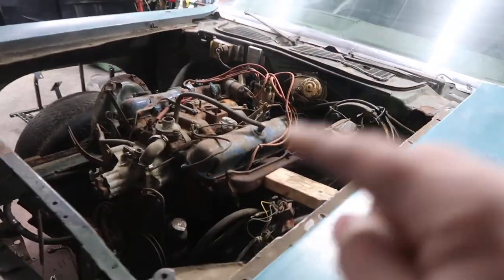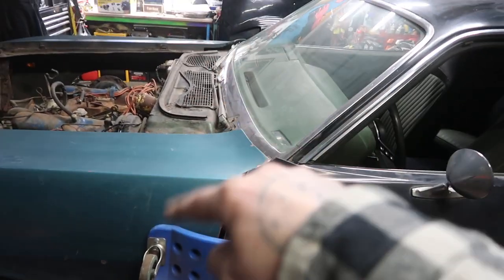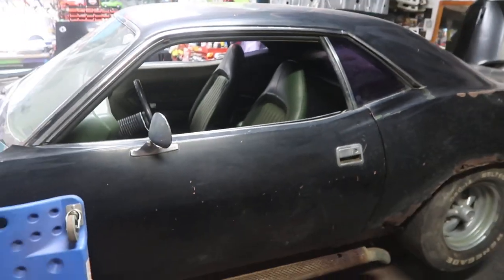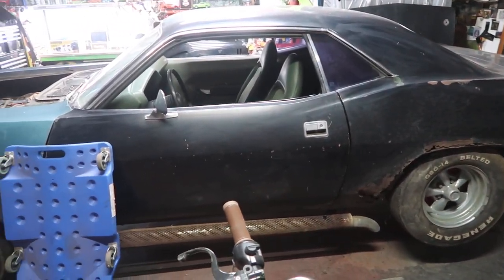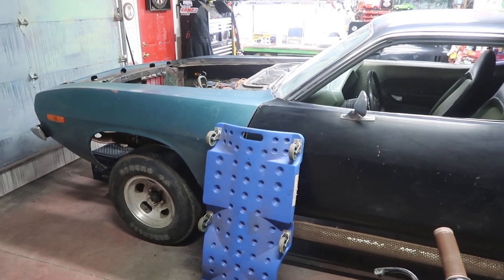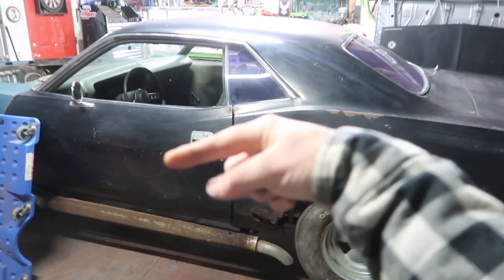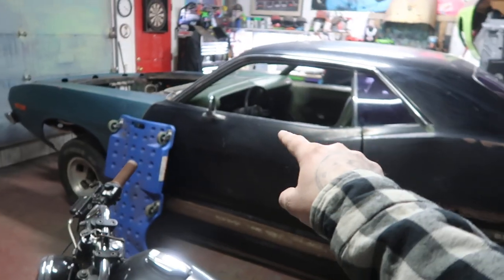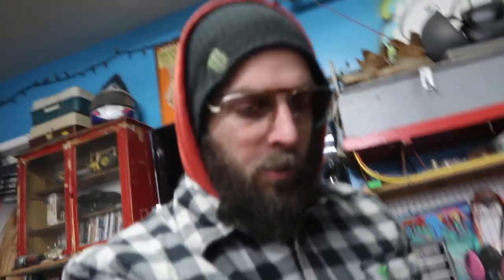I'll get footage of me yanking this motor and transmission out and definitely show you what I'm doing on the metal work side of things. If you're new to this video, yes this is a barn find Cuda — it's got side pipes, Keystone Craggers, slotted mags, and a green interior. It is pretty badass, so go check out our other video watching us pick this thing up. If you're new, subscribe to the channel and follow the build — it's going to be a fun build.